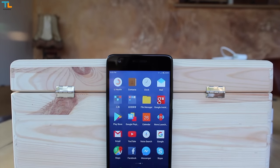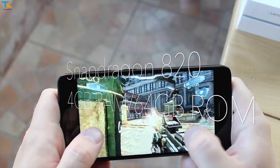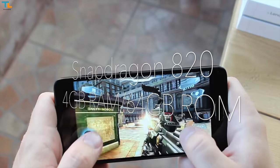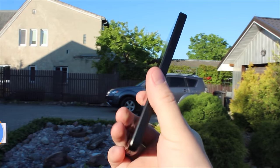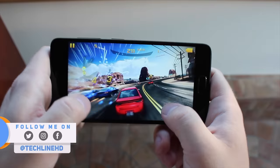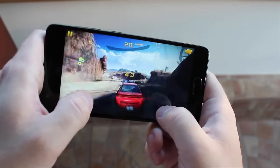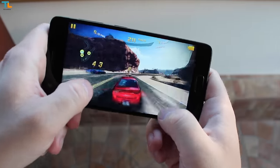So for the price of around $180, you're getting a phone that has the Snapdragon 820 chip, 4GB of RAM and 64GB of internal storage. In my opinion, these are one of the best specs you can get for the price. Sure, there are some newer chips out there, but the Snapdragon 820 is still a capable processor that can handle anything you throw at it.